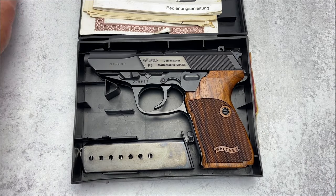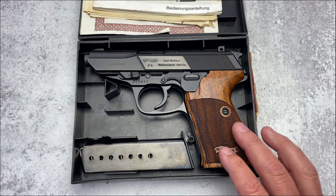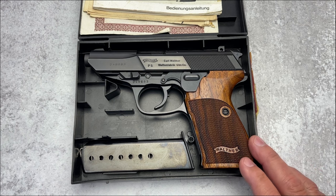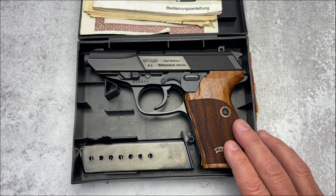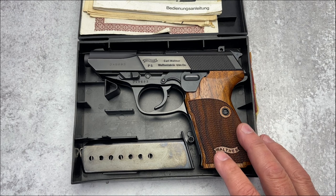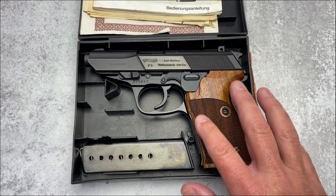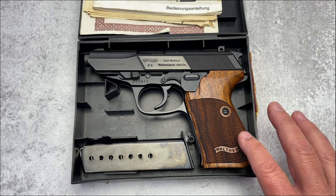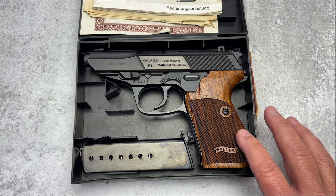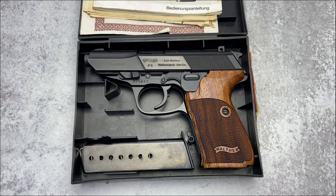The other thing that is also going to make a difference is the grips. It originally came — the way it was issued, especially to the Dutch police — with plastic panels, plastic grips. Now, Walther also issued some models with wood grips, but the design was different. To me, these seem to be nil grips, which are my all-time favorites, but not sure yet on that.